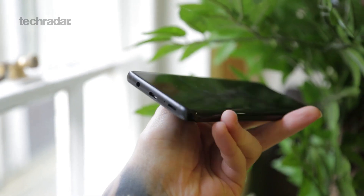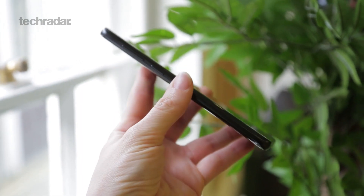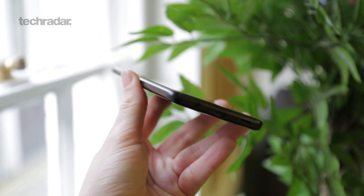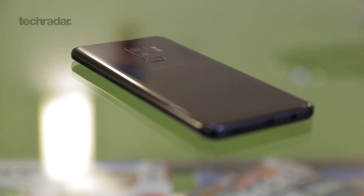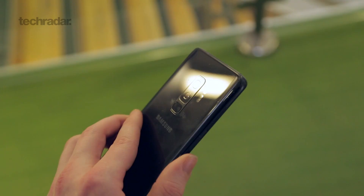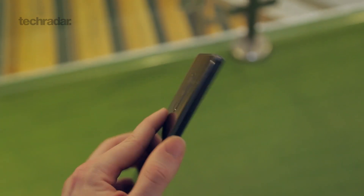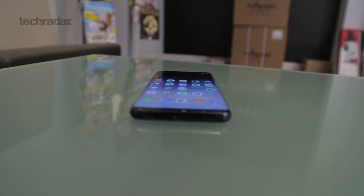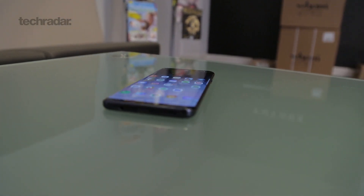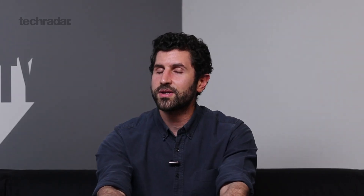The Samsung Galaxy S9 Plus is a successor to the S8 Plus. It's got a curved glass back, curved glass front, IP68 water and dust resistant, just like its predecessor. This time around, though, you've got stereo speakers and a center-mounted fingerprint scanner around the back. You've also carried forward things people really liked, like that curved OLED display and a 3.5mm headphone jack. They haven't lost that one just yet.